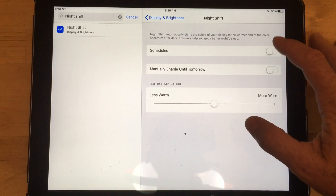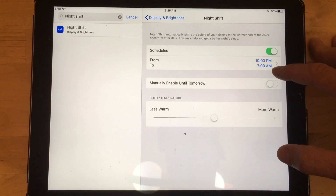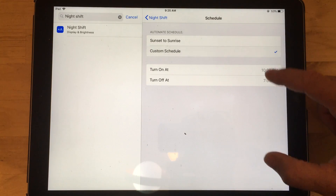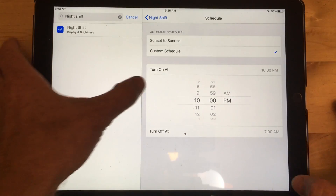Go into Night Shift and then you can schedule it. It will automatically do it from 10 p.m. to 7 a.m. Or if you want to do it manually, you can click here and put it onto a custom schedule. If you want to turn off blue light all the time so that you're not blind when you're 65,